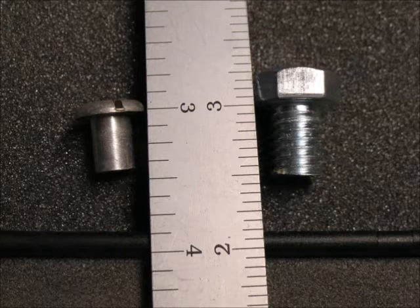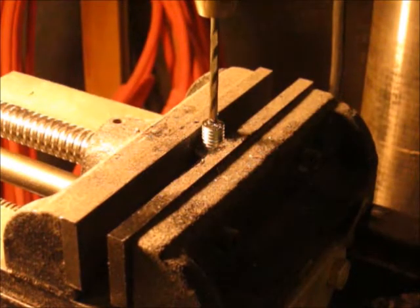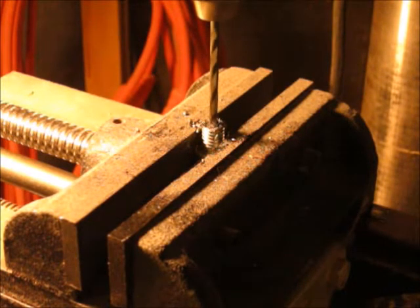My first step was to cut the hex screw shorter to match the barrel nut. I left it a little bit longer because it looked like it needed to be to engage the medallion male part better. After cutting it to length, I put it in my drill press and drilled the correct size hole so I could tap the threads.